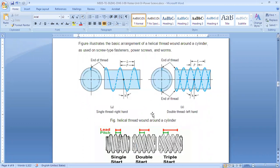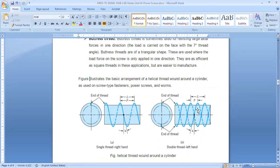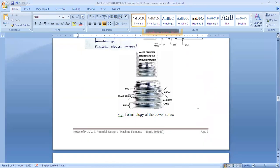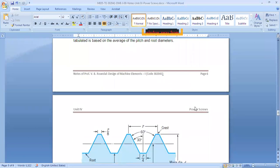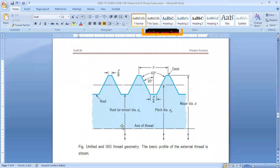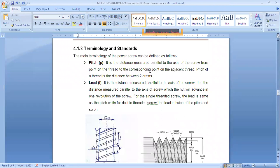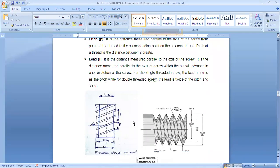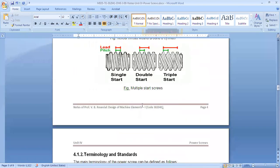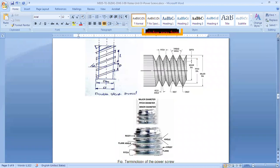Now we will move to the nomenclature. We'll see what important things we should know and also look at examples. Before starting power screw design, let's discuss the terminology and standards. If you look at the thread diagram shown here — whether square or Acme — the nomenclature applies. One diagram shows handwritten notes explaining what is lead and what is pitch.